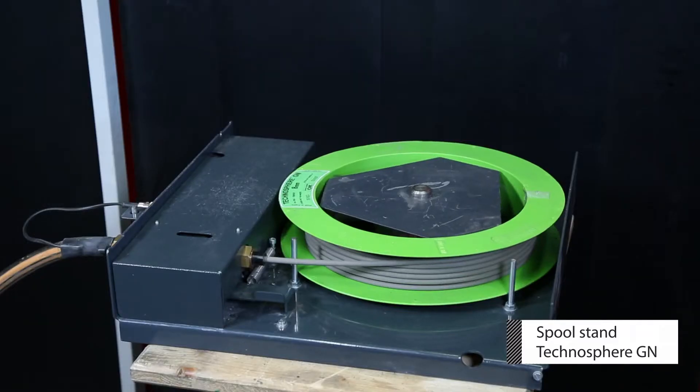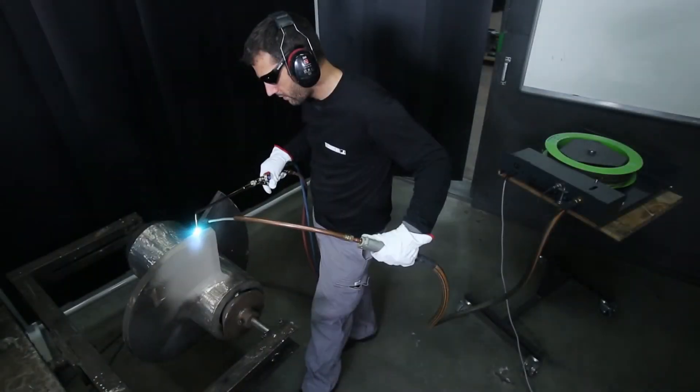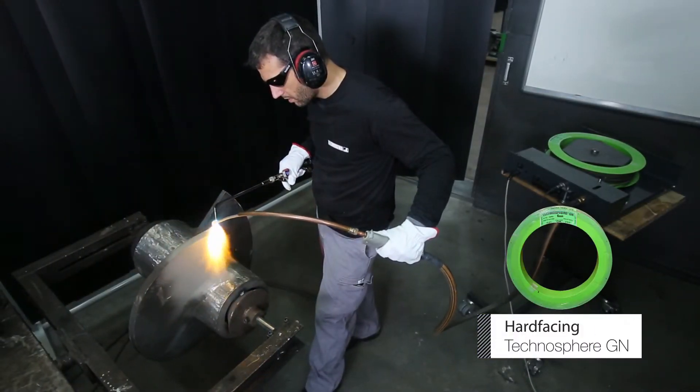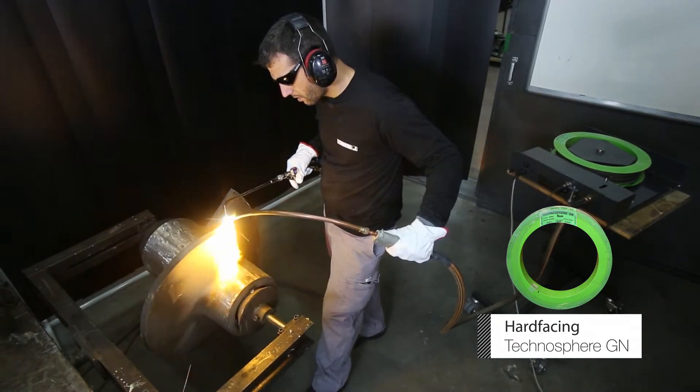Using the welding torch, start welding the edge of the screw, top corner first. Slowly rotate the screw as you weld so the section you work on is as flat as possible.